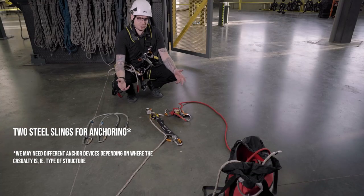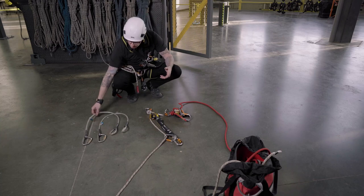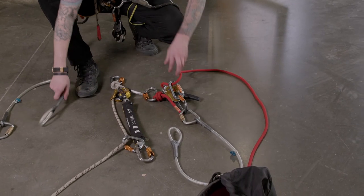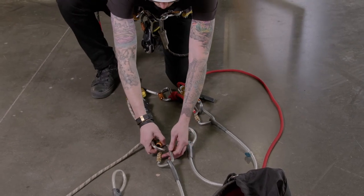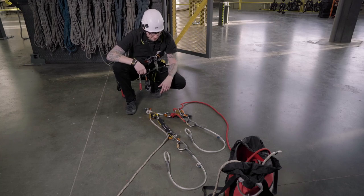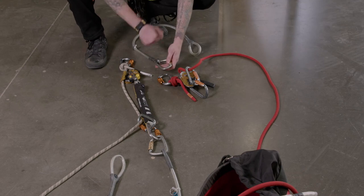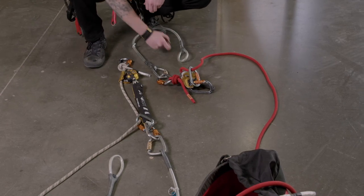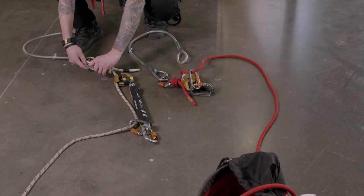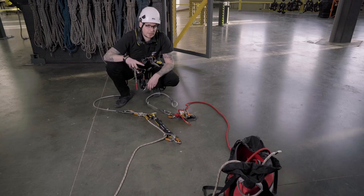We've got two steel slings, and essentially I want to decide before I go up: am I lowering my casualty to the ground, or am I descending with them? If I'm going to lower them to the ground, I'm going to stick my slings on the ID carabiner here as opposed to the live load end, and same thing with the ASAP. These two ends then attach to my casualty and we send them to the ground. If I'm going to come down with my casualty and rope-to-rope out, I would clip my steel slings to the live end, put the ID on myself, and lower — same thing with the ASAP, with the up arrow pointing towards the anchor.